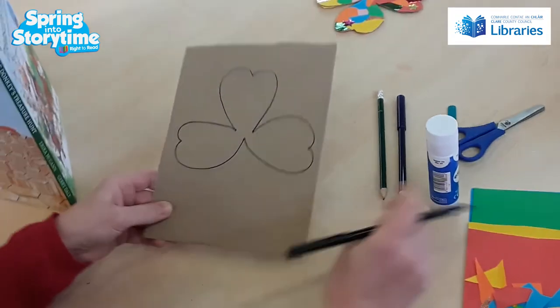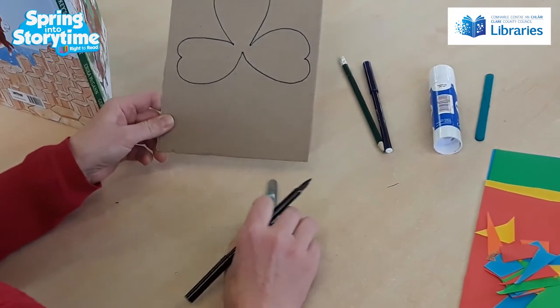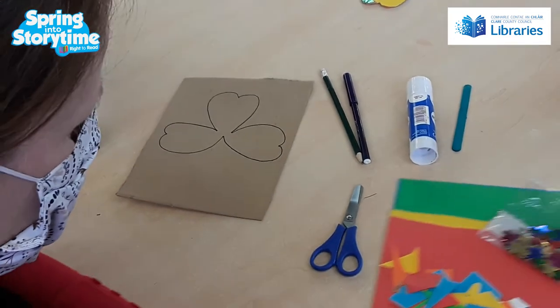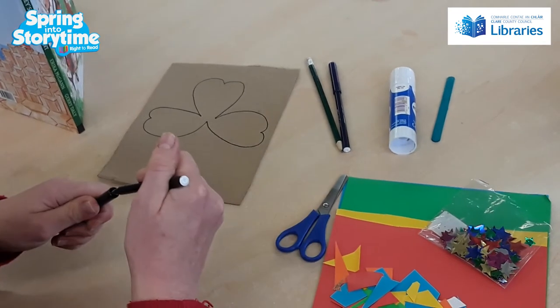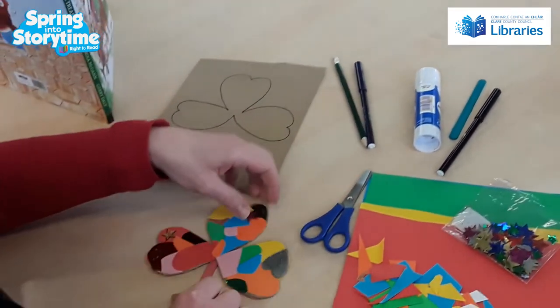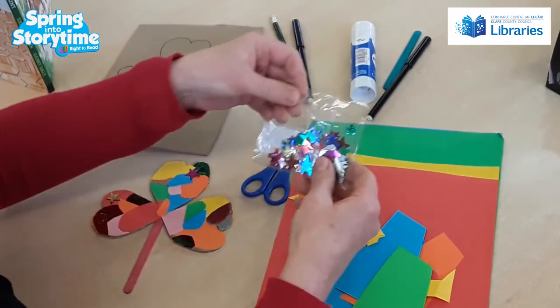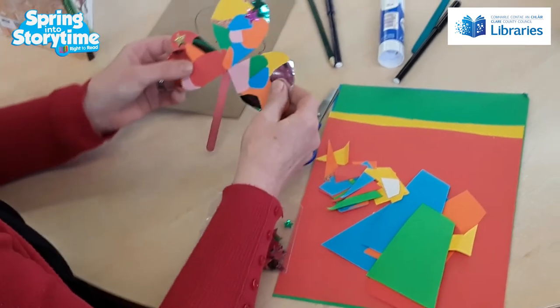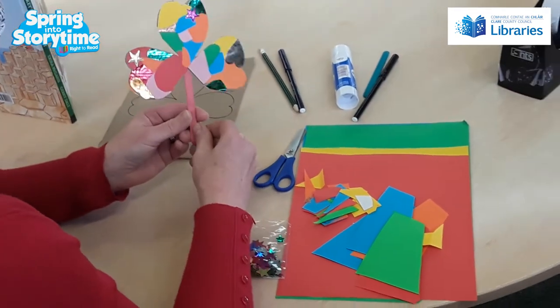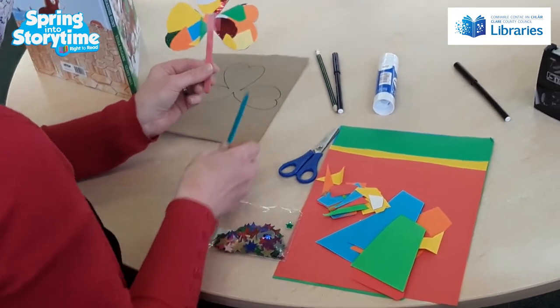So that's your shamrock. You just need your scissors then to chop out your shamrock. And then you'll use your glue to stick any pieces of paper — I even found some of these little stars — all over your little shamrock.